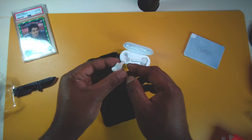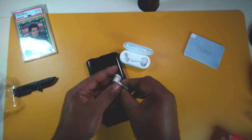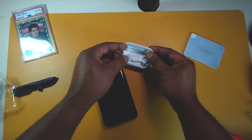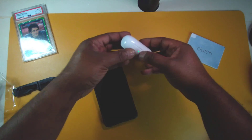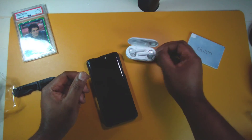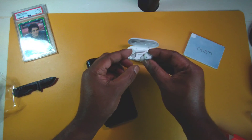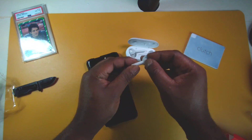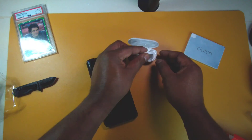I guess there are three microphone openings — that one must be a mic and that one's a mic too. Putting them back in the case, I'm looking for the LED light because one of these has to be an LED — but I don't see one. I'm guessing those are all microphones. You'll have to wait for my full review for more details.